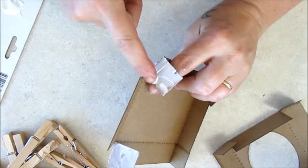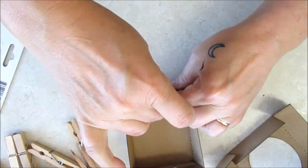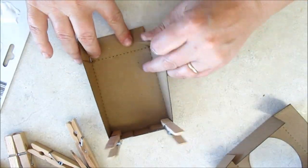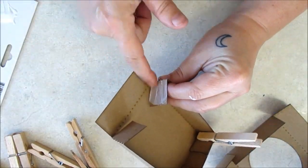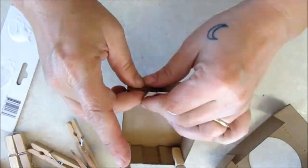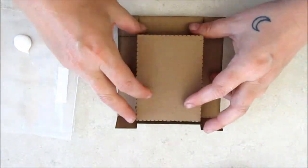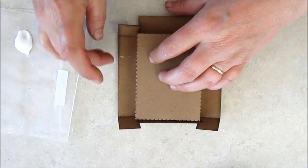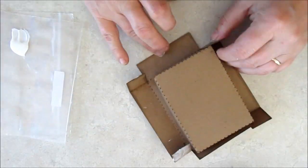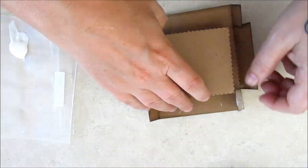I'm using the fold-up boxes as my base, in both the oval and rectangular versions. Simply fold along the dotted lines and glue the flaps into place. I like to use clothes pegs to keep everything where it should be. When assembling boxes with lids, it's a good idea to put the lid together over the base to ensure a good fit.